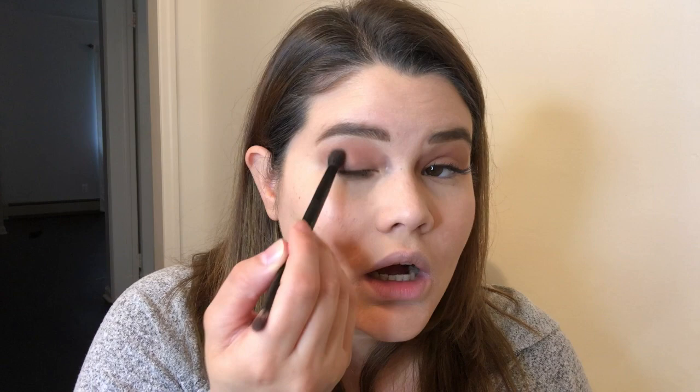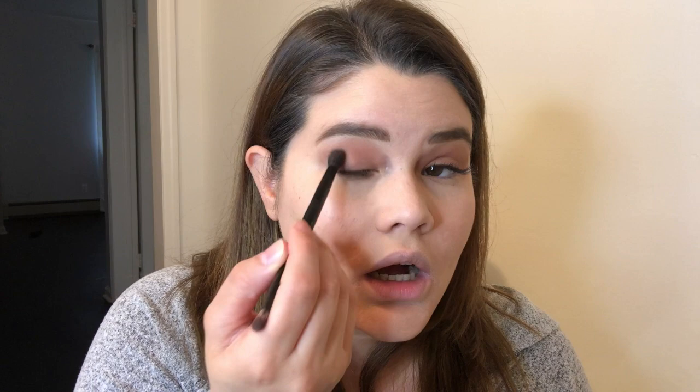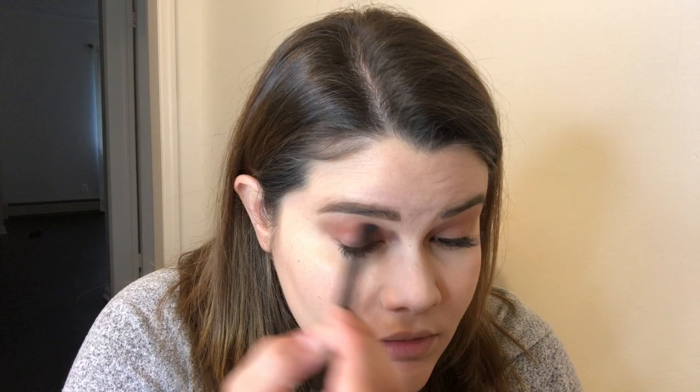You want to blend, blend, blend. I'm bringing it all the way up. Then I'm gonna take this orange color from Anastasia called Eden and apply it right here on the lid to give it a little bit more dimension, using the same transition brush. I'll put it all the way on my crease and drag it just a little bit till it hits my eyelash line.